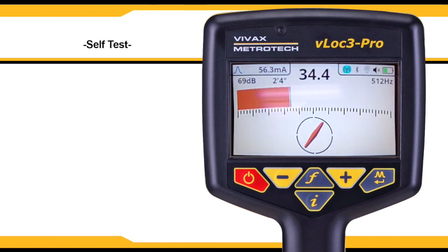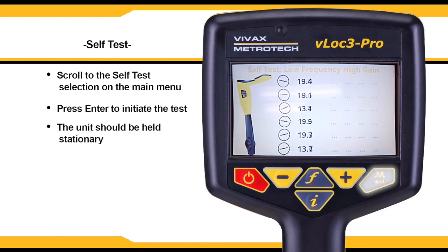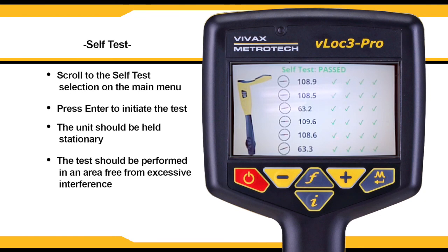The VLock3 Pro has a self-test feature. Hold the receiver stationary, then press the enter key. The unit will initiate a series of self-tests that will confirm that the equipment is calibrated and ready to use. Be sure this is done in an area free from excessive interference and that any transmitters are turned off.